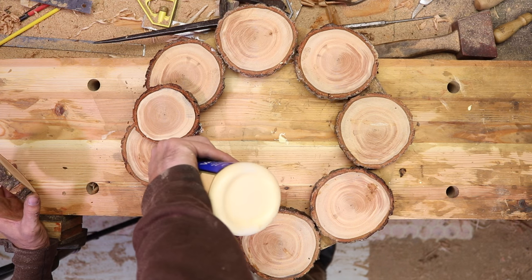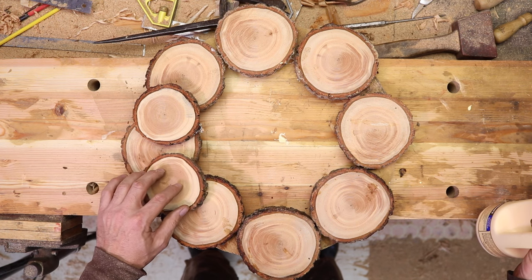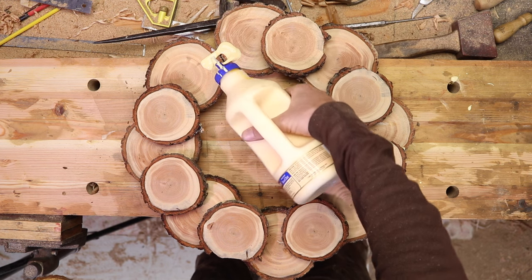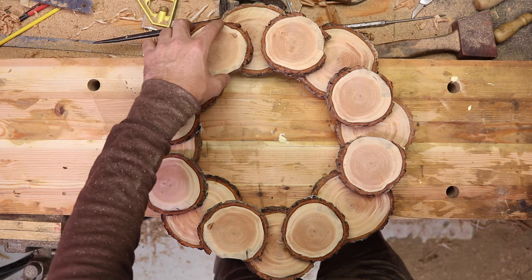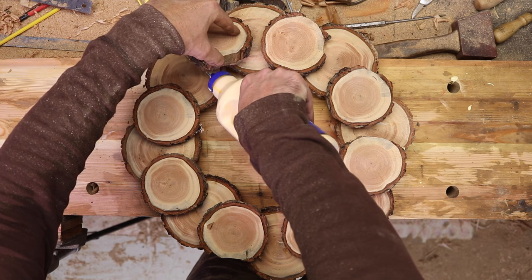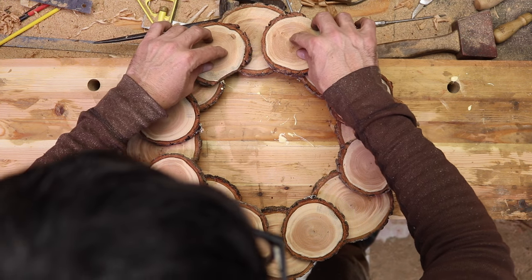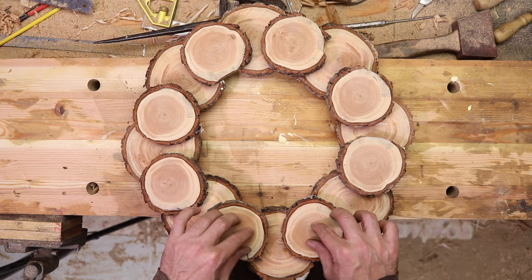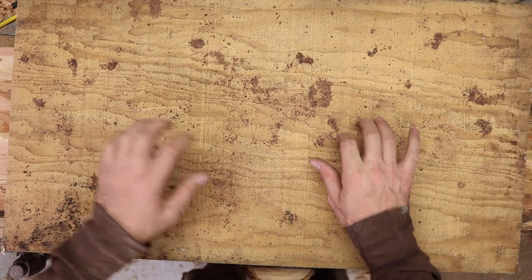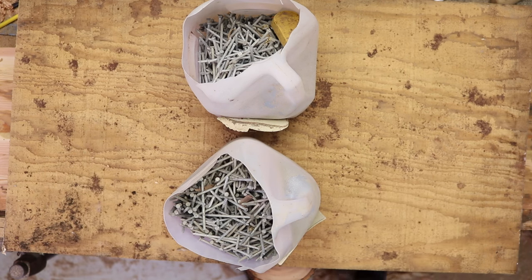Got some glue on there. Hot glue would work, providing you're not going to have it outside. It feels pretty good — keep working around. So that's going to sit overnight and we're going to finish that up tomorrow. I'm going to put a piece of scrap plywood on here and a couple of jugs of nails — something heavy to weight it down. That'll set the glue in there. We'll just leave that and come back tomorrow.